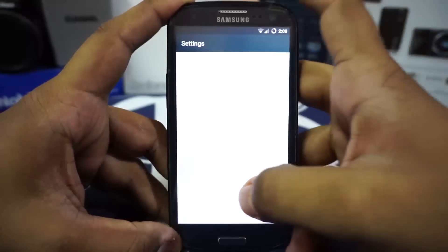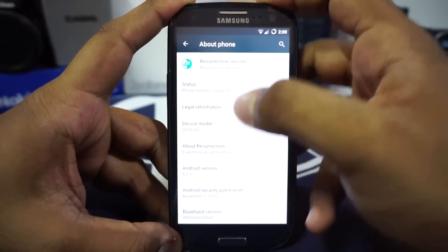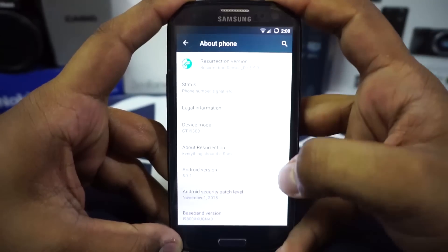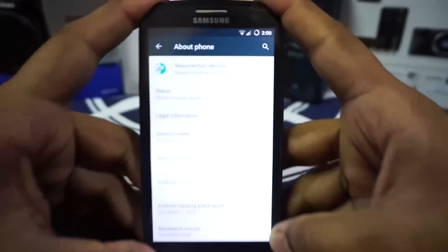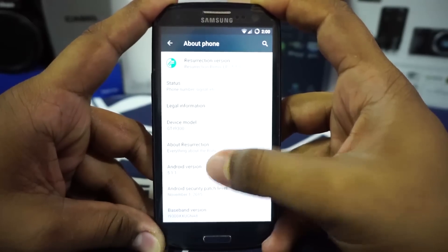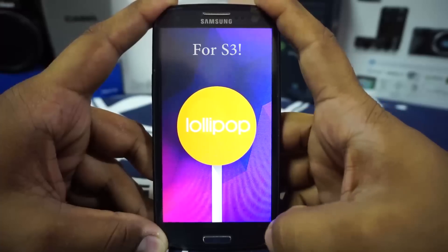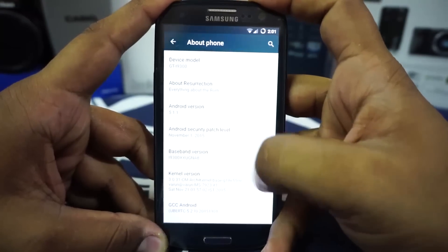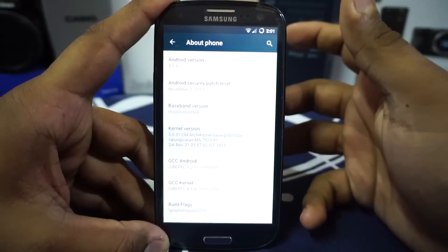Let's see the phone now. You can see it is Resurrection Remix version 5.5.9 on Android 5.1.1, which is the latest version of Android right now. That is really cool to have. You can also get all the Lollipop Easter egg game.